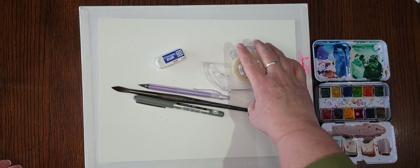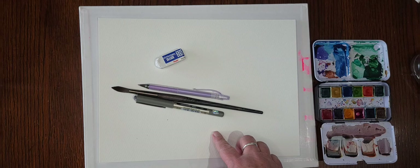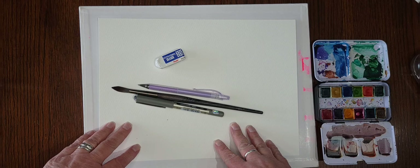Okay, so on to the painting. What we need for this today is some tape to tape our paper off with. I like to use the Scotch wall safe tape. However, you can use masking tape or painter's tape. If you do use masking tape or painter's tape, it's a good idea to rip a piece off and stick it to your pant leg or something like that before you put it on your paper, because sometimes those can be a little sticky and will rip your paper.